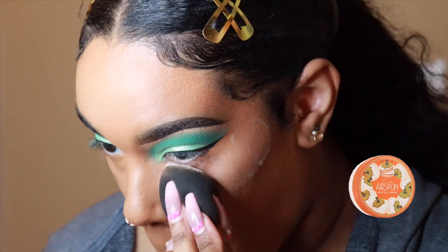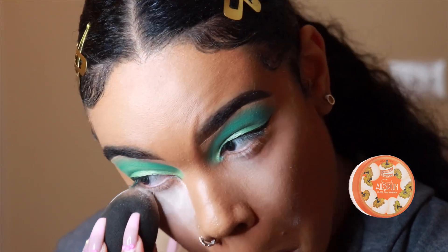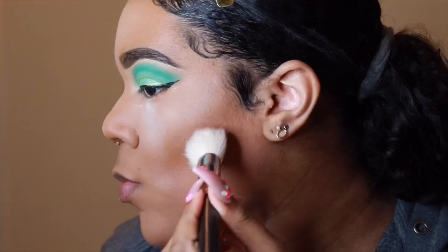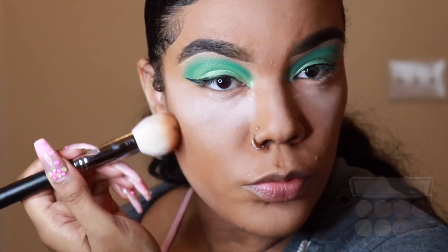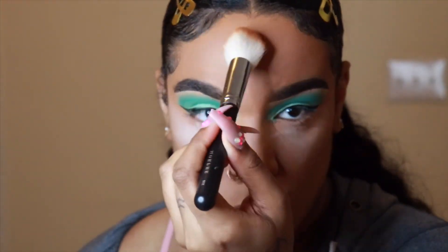I actually had to re-up on this because I ran out a while ago, but this is the Kodi Airspun Translucent Powder — and if you have not tried this yet, this is one of my favorites. The only thing you may not like about it is the fact that it does have a strong odor. For contour, I'm using my RK by Kiss 3D Contour Artist Powder Kit in the shade Medium Dark.